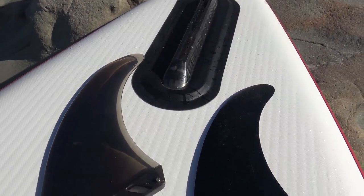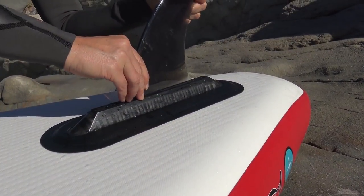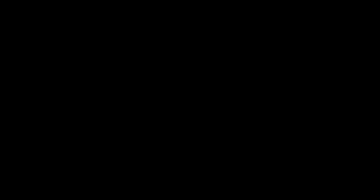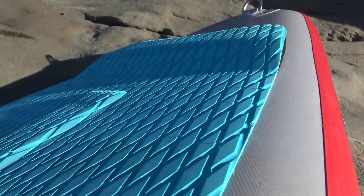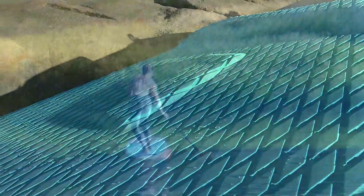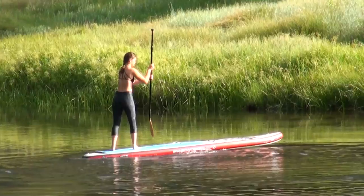It has a new Air 7 center fin box that accepts all types of fins and ships complete with a standard 9-inch dolphin fin. The updated deck pad includes comfortable diamond groove EVA and an integrated kicktail and arch bar for added support when pivoting off the tail.